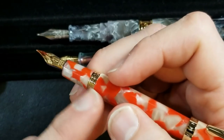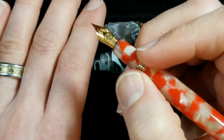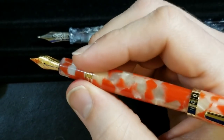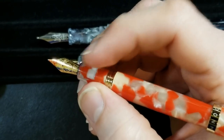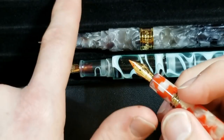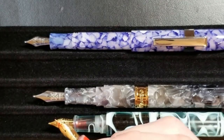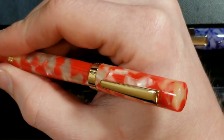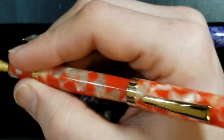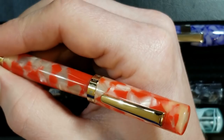The Moonman N2 has a bit more of a step down with the metal threads, though not as bad as some. The section is not my favorite — it's definitely skinnier. I typically find myself holding it back on the threads. I prefer the flare-out design on the Delight Alpha. As far as overall weight, it's well balanced and the clip doesn't bother me, but it's not my favorite to write with.